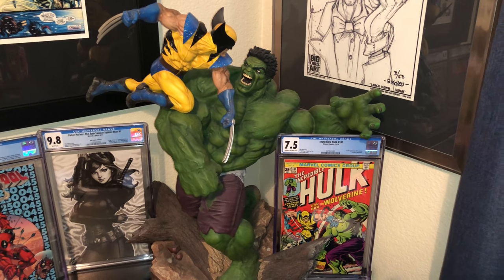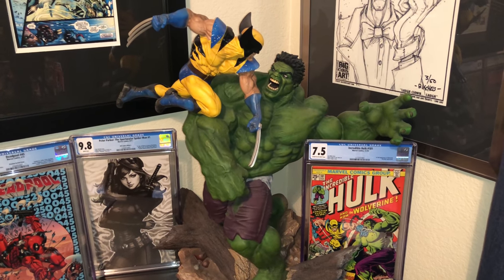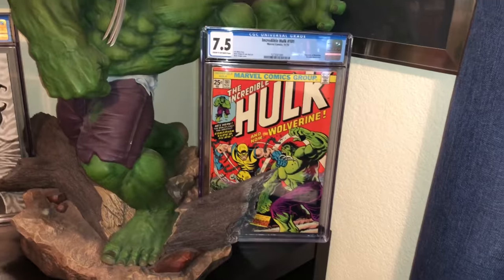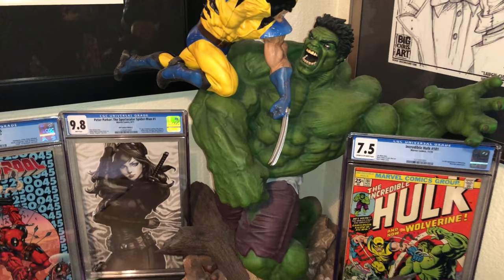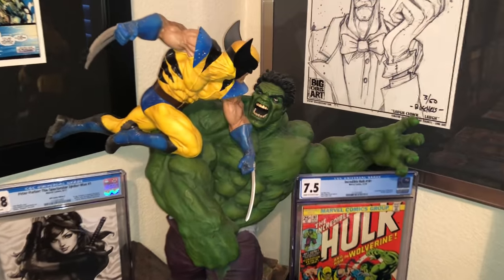Hey guys, welcome back to Economics and Comics. I thought I'd do a video on my Sideshow piece of Hulk 181 with Wolverine — the first appearance of Wolverine, of course. That's the book right there. This is a Sideshow piece. I love it. It's honestly my only Sideshow piece. I only wanted this one — I mean, of course I'd take others, but this is the piece I wanted.